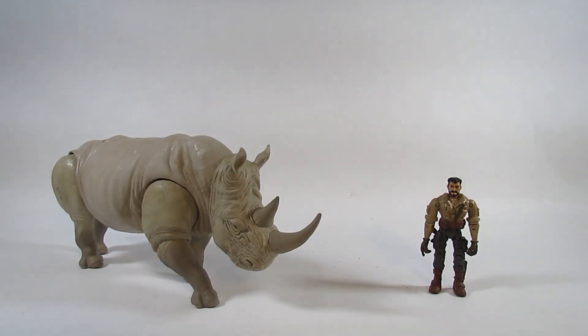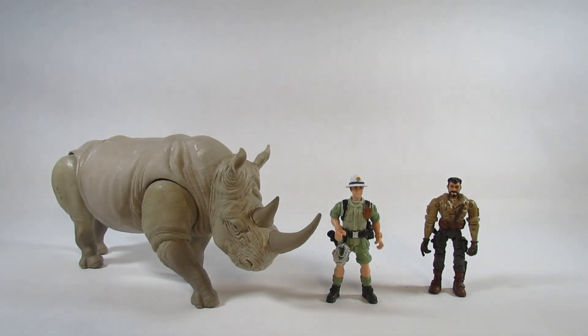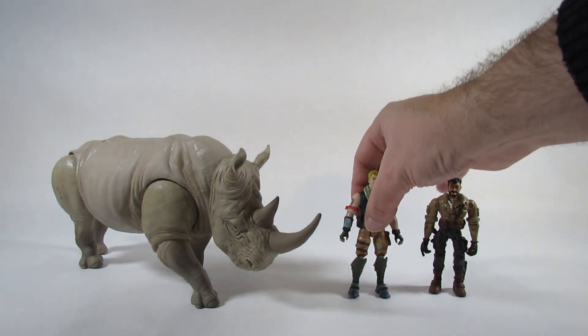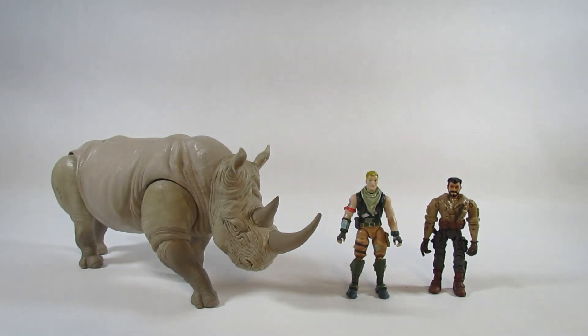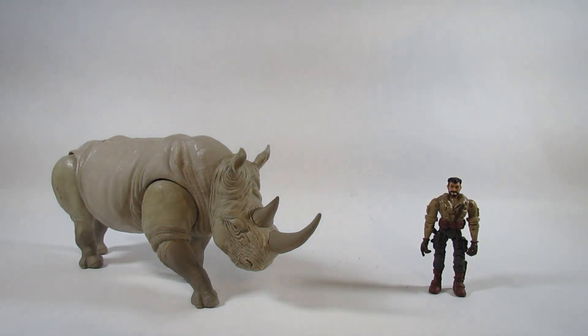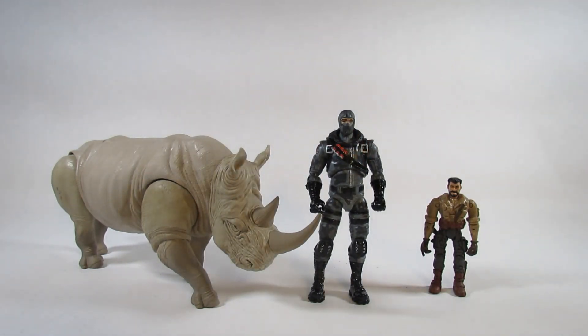Here is the Charging Rhino with the human character. I'll compare this with a few other action figures. Here is an adventurer from an Animal Planet set I reviewed a while ago — he's a little bit smaller. Here is the 4-inch Fortnite Jonesy action figure by Jazwares — he's just a little bit taller than the human character and a bit smaller than the rhino. And here is a 6-inch Fortnite Legendary Series Havoc action figure by Jazwares — he's much taller than the human character and taller than the rhino, so perhaps that's a young or small rhino. They scale together nicely.